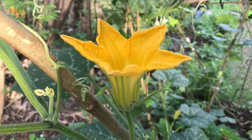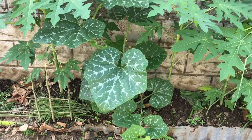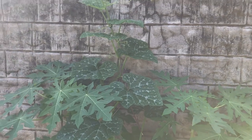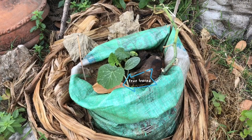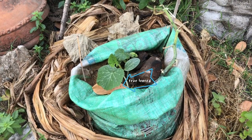Calabaza is so easy to grow. All of our calabazas are from kitchen scraps — they just grew by themselves in our compost. What we do is transfer them if they grow close together, when they have about two to three true leaves.